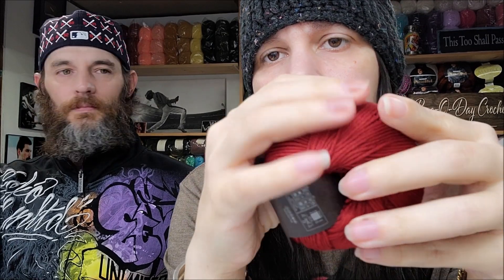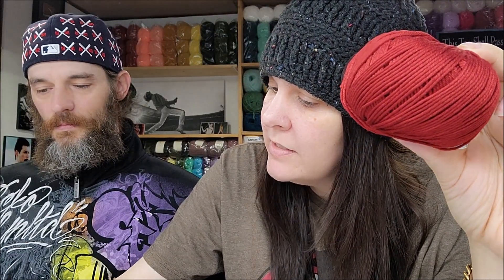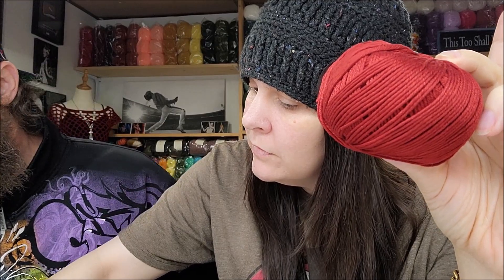I did have plans for this beautiful red, but unfortunately I bought enough to do what I wanted to do. It's a little bit lighter weight than I anticipated so I won't be able to use it for what I wanted. I'm going to tell you how much it costs — it's $7.31 a ball, but that can't be unexpected with Rowan. It is a very nice yarn.